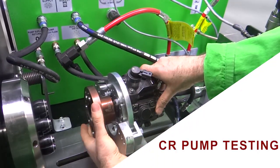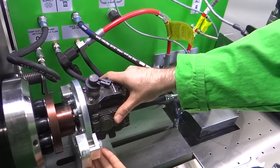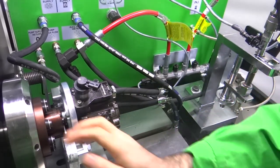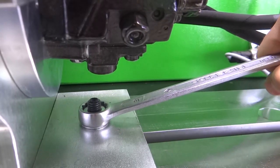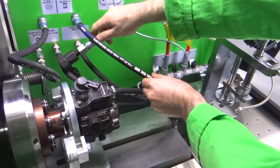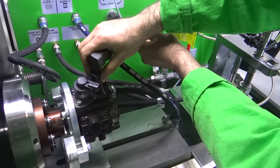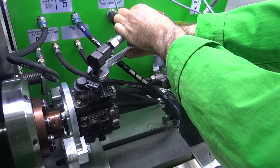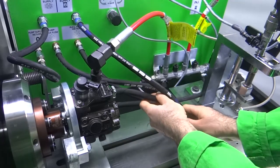A powerful 15 horsepower AC motor was used on the test bench. The ergonomic design and wide-range injector fixture area provides a fast connection opportunity without tiring the user.